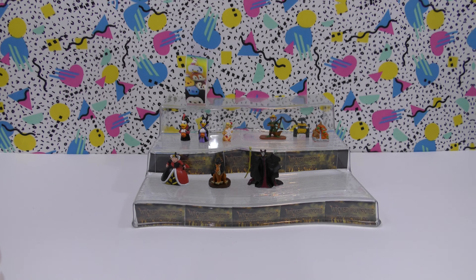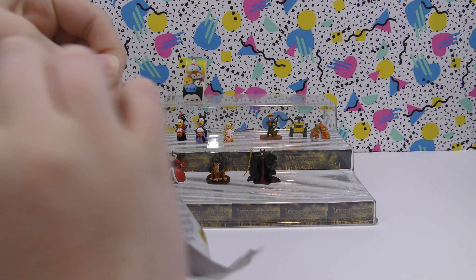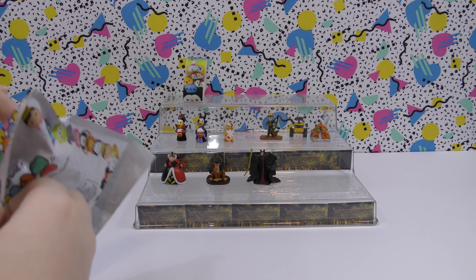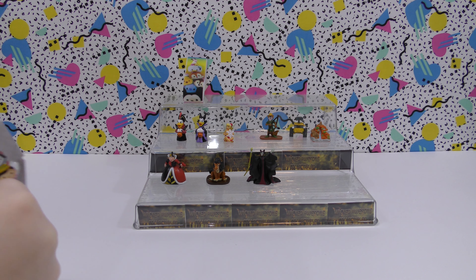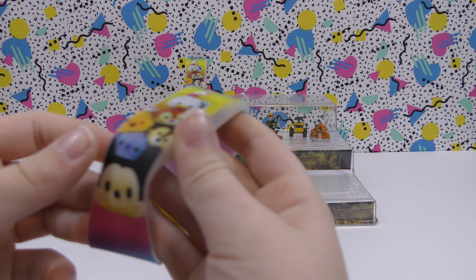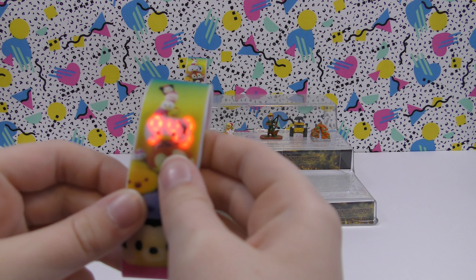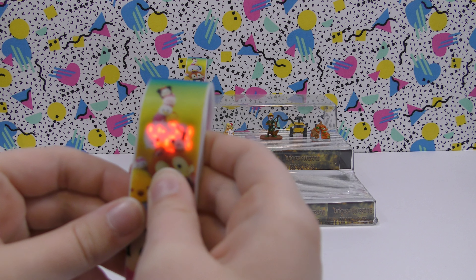Now let's do this last one for the video. Let's see what it is. We got the same one that we got last time — it lights up there, showing the time, date, and the seconds, so that's cool.